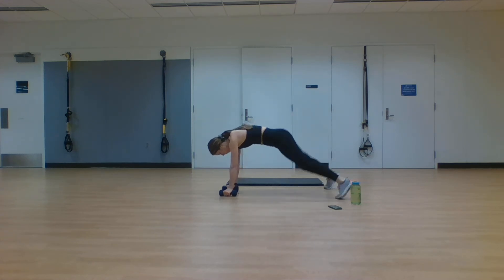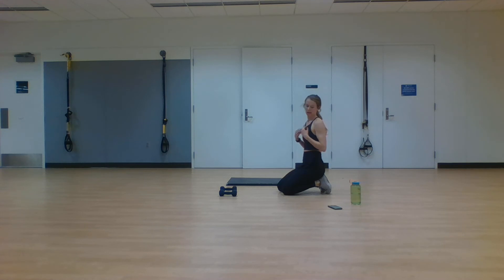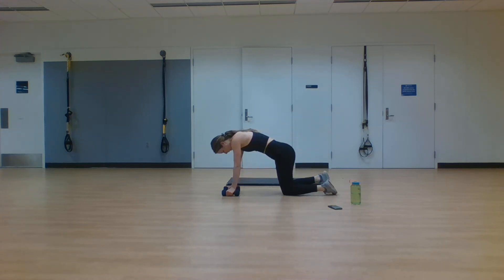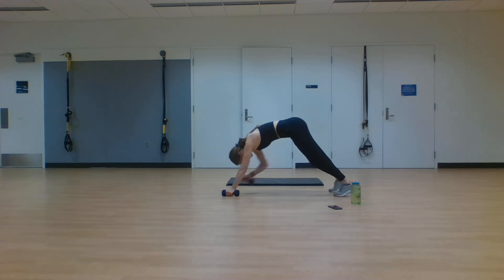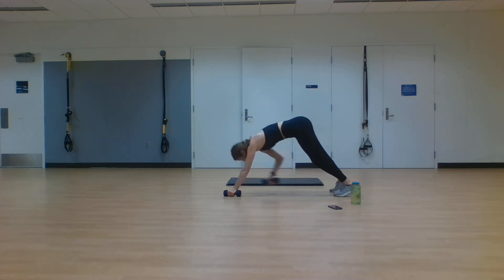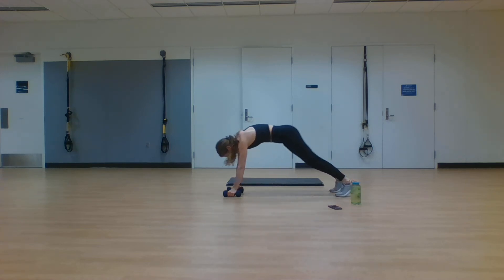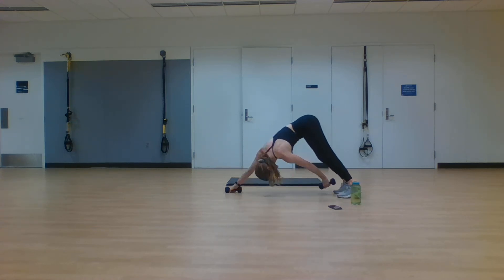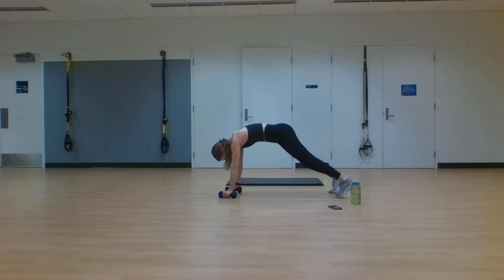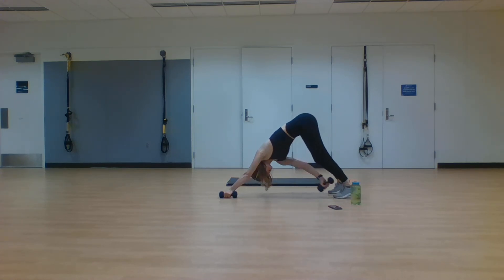Down on the ground — two plank jacks, opposite hand to foot, both sides. Exercise number three. Catching that breath, getting ready. In three, two, one. Plank it out, two jacks, touch opposite hand to foot, other side. You don't have to use the weights — that's your modification. Engage that core, stay low for that plank jack, try to tap that hand all the way to your foot. Breathe — it's important to breathe. 10 seconds. You've done it three times — you've got this fourth one in the bag. Two, one. Rest.